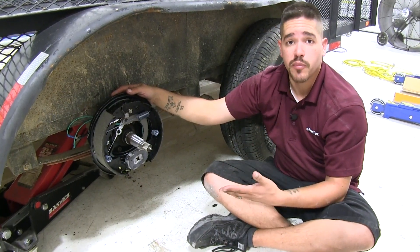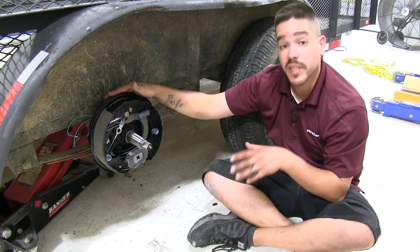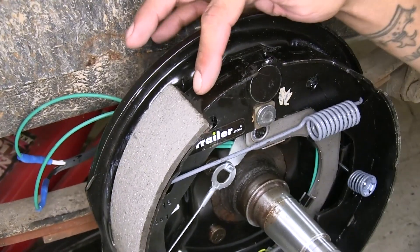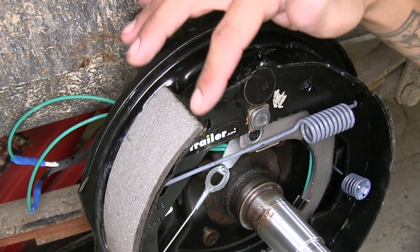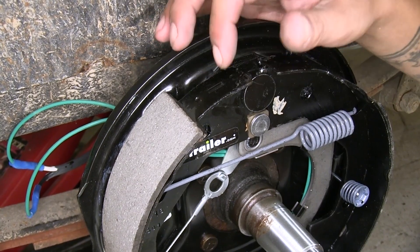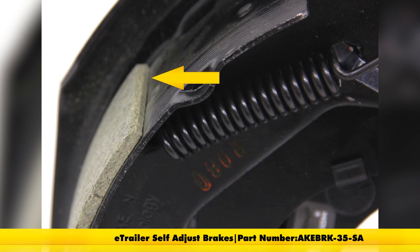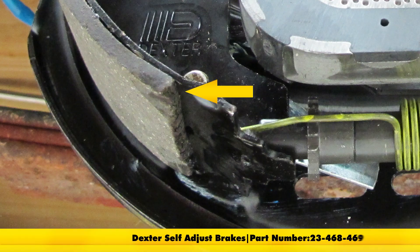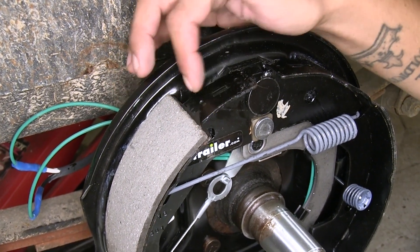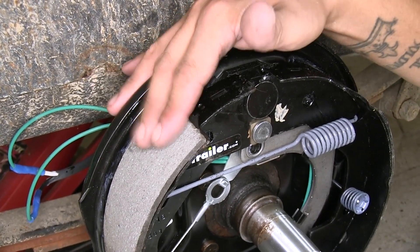Compared to some of the other self-adjusting brakes, like the E-Trailer self-adjusting brake kit, they're going to be almost identical. But the main big difference between the two is going to be the brake pads themselves. The Dexter's here, you can see on the edge where it's not exactly super clean — that's because when they manufacture these, they score them and then snap them. Whereas with the E-Trailer brand, they're going to be a nice clean cut because they're fully cut instead of scored and snapped. Over time, this can cause a little bit more wear on the edges. But Dexter is a well-known brand and they do offer a quality product.